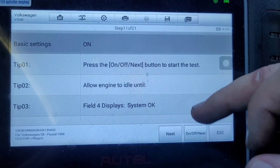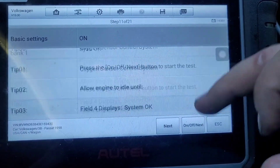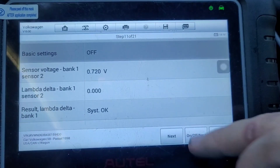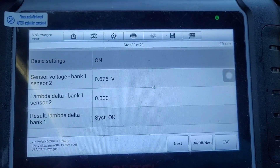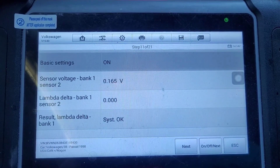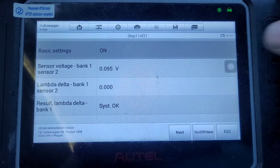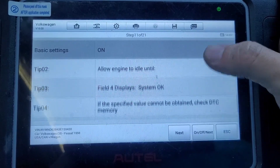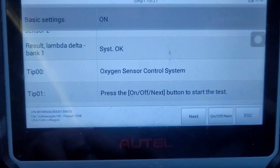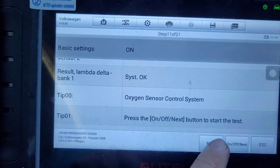Oxygen sensor control system — press on, allow it to idle until it says 'system okay'. Let's turn it off and then on again. The thing about this one is it said 'system okay' from the very beginning, so I don't really know when it finishes. Drop a comment if you know how to do this one — this is step 11. I'm just going to go to next.